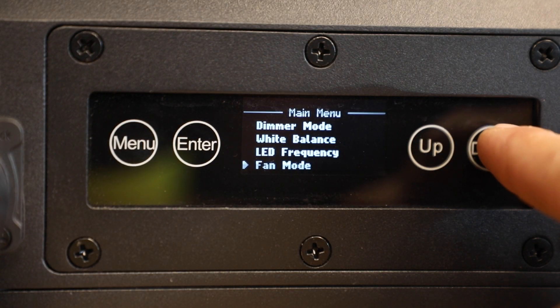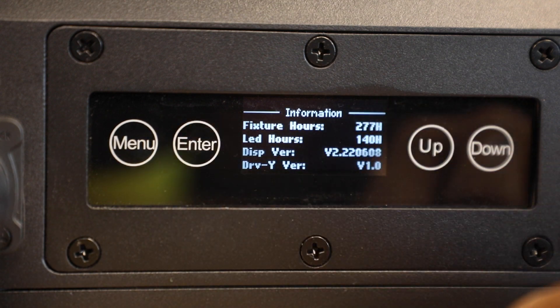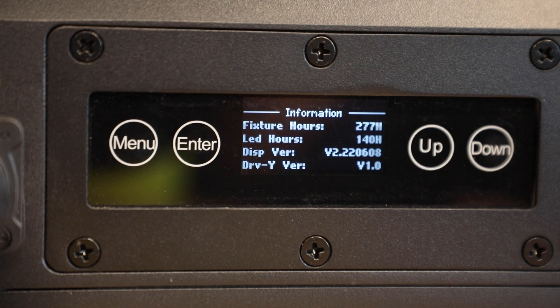Scrolling into the information menu we can see that this unit is at version 2.220608.